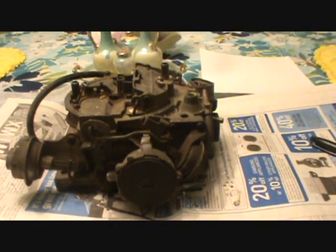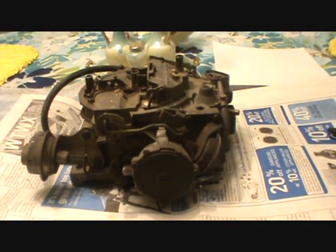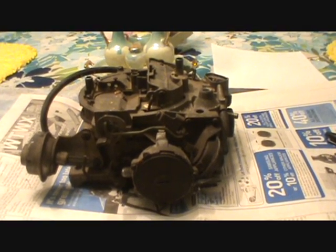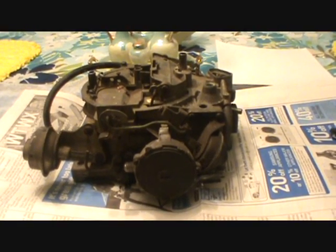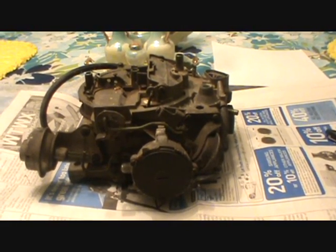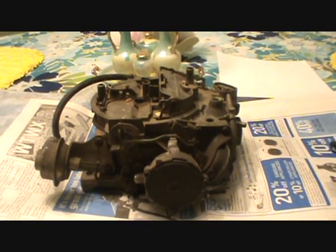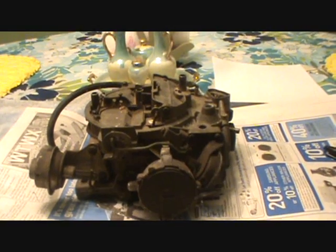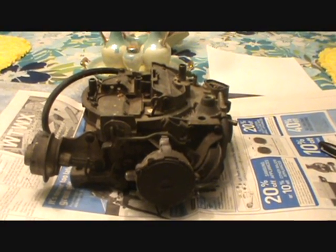I've seen a lot of cold start videos on YouTube — I like to watch them — and I see a lot of people with carbureted vehicles that just seem to have total trouble getting their car to start. Everybody likes those pumping, cranking cold starts with backfiring and things like that. But if you're going to be driving a carbureted vehicle pretty often, it kind of gets to be a drag to have to let it warm up and fiddle with the gas before you can even drive it.